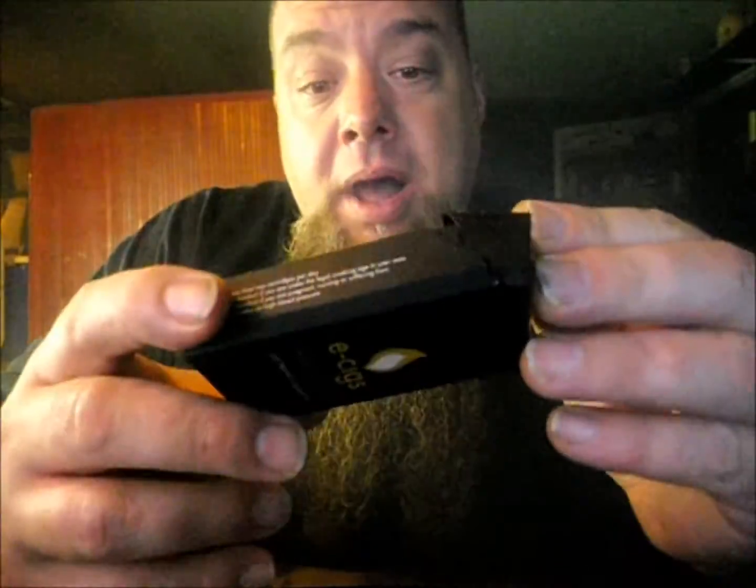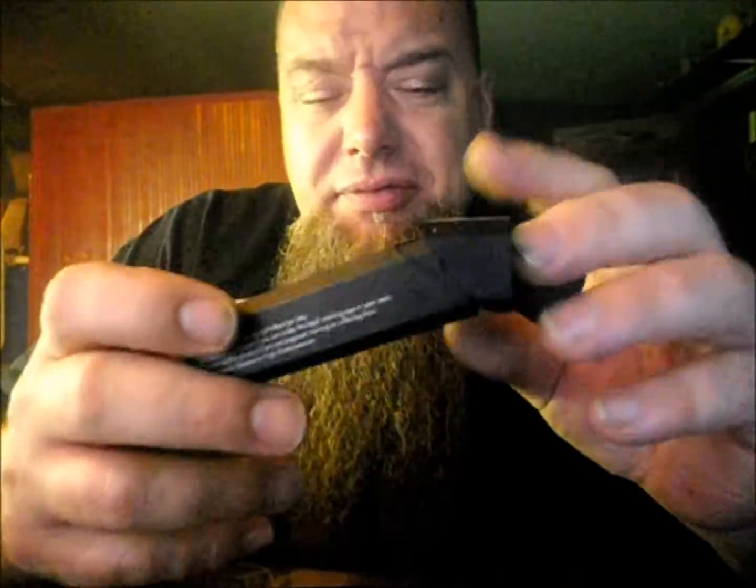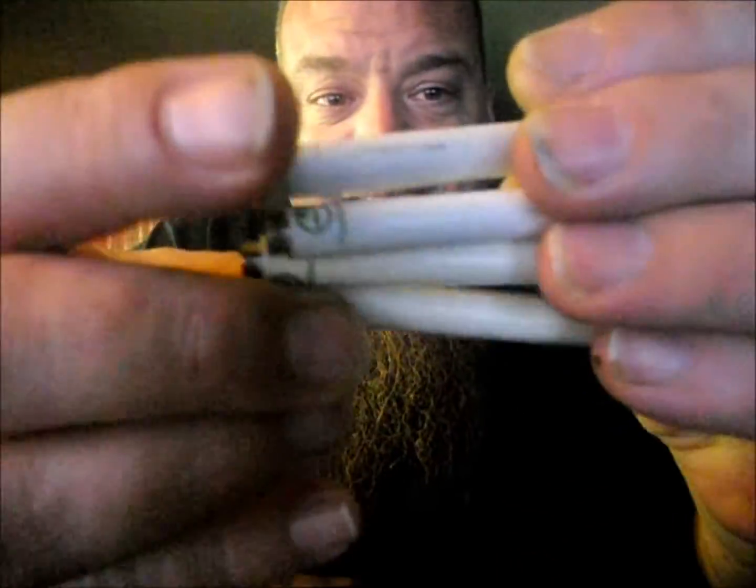I'll show you what we kind of used to have in just a minute. Never used to have this though. This is what we had — this is kind of a newer box, but everything's shoved into here. This. This is it. This is what we had. These things. These are the cig-a-likes.